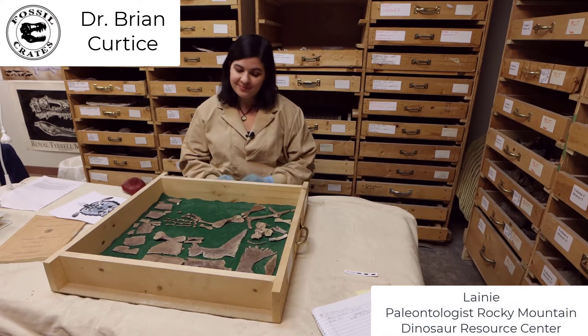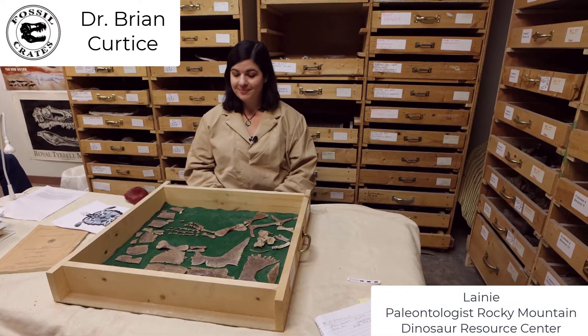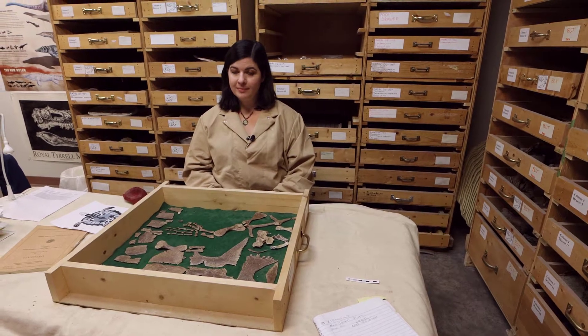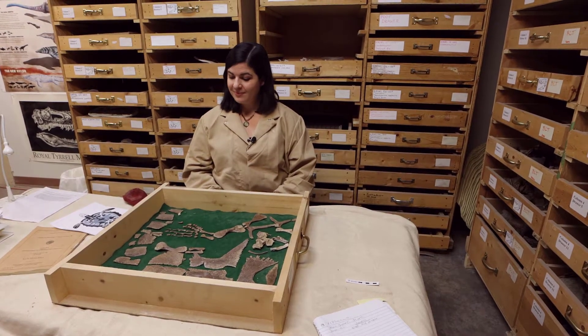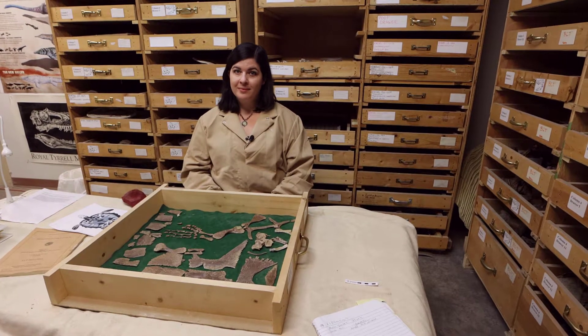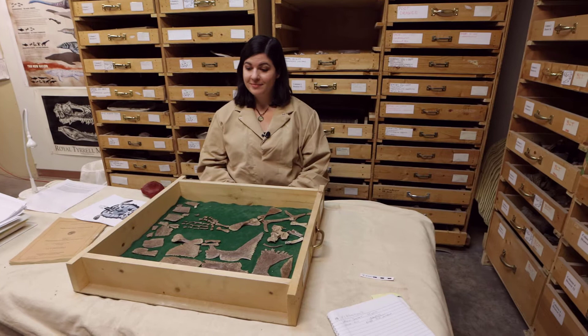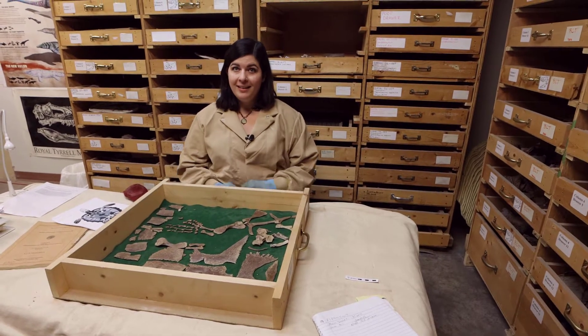Hi everybody, this is Dr. Brian Curtis and we're here on location at the Rocky Mountain Dinosaur Resource Center with the incomparable Lainey — fossil preparator, paleo technician, pretty much wunderkind. So Lainey, talk about yourself, what you do, what we're looking at.